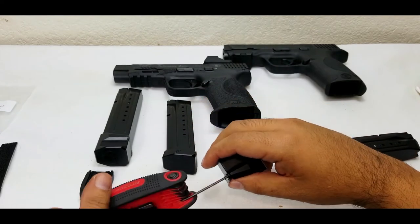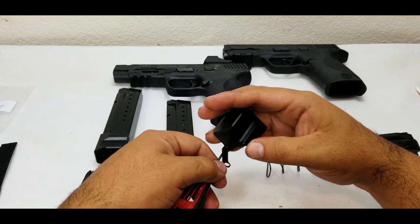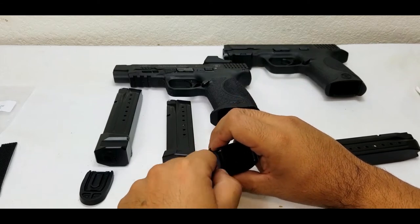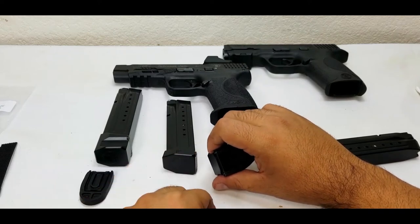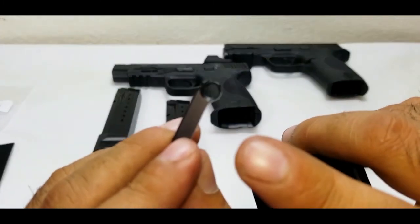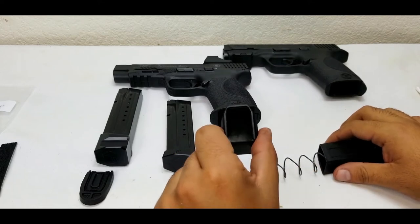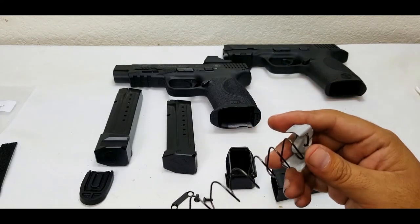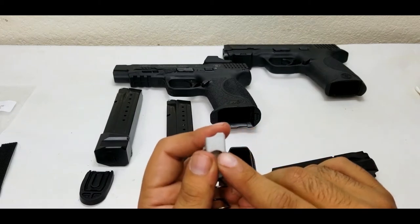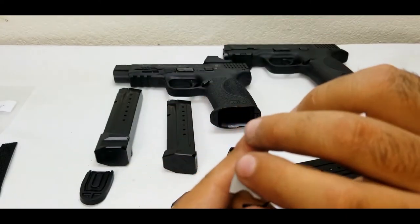Remove the base plate — you can see you just take it off. Now I'll remove the factory plate. Some manufacturers put blue Loctite on these but these don't come with any. Notice this plate has a flat side and a recessed side for the screw — make sure when you put them on the screws will countersink properly. So we've got our plate ready.